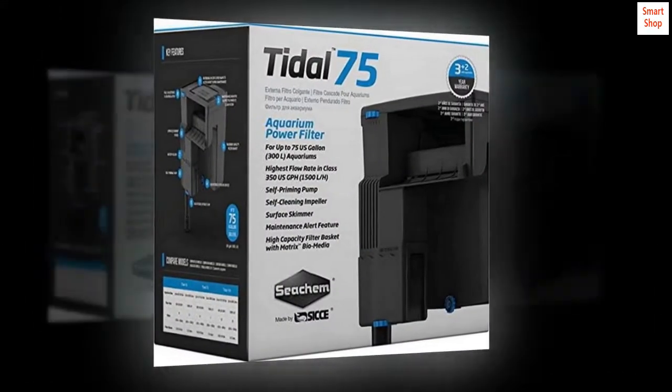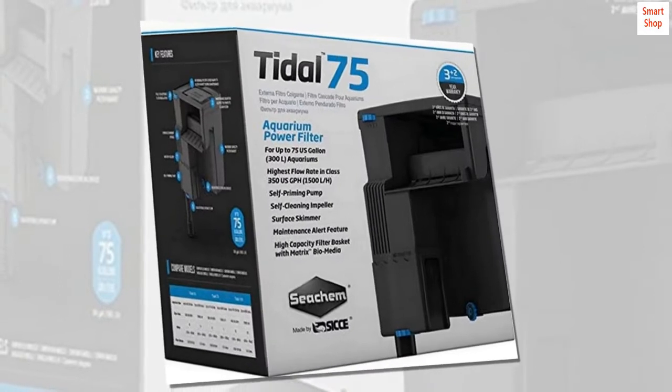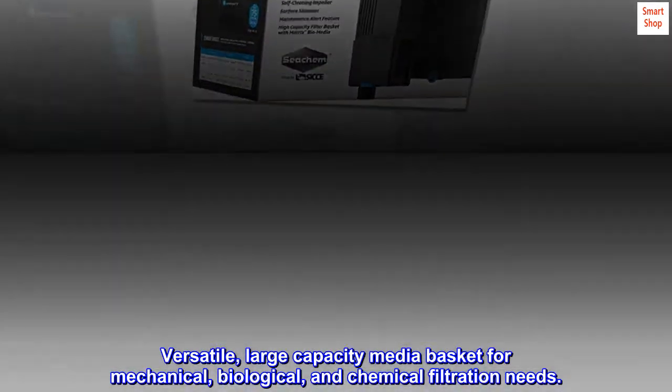Adjustable flow, built-in maintenance monitor, surface skimmer inlet, versatile large capacity media basket for mechanical, biological, and chemical filtration needs.